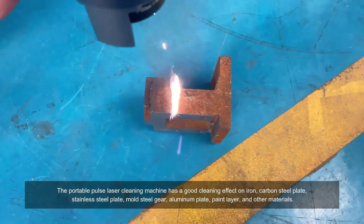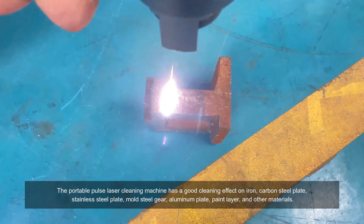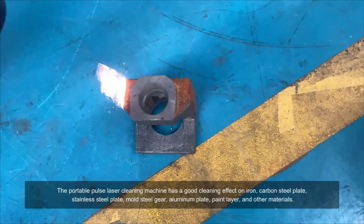The portable pulse laser cleaning machine has a good cleaning effect on iron, carbon steel plate, stainless steel plate, mold steel gear, aluminum plate, paint layer, and other materials.